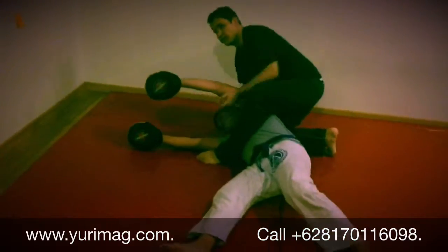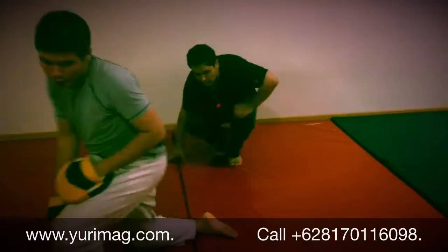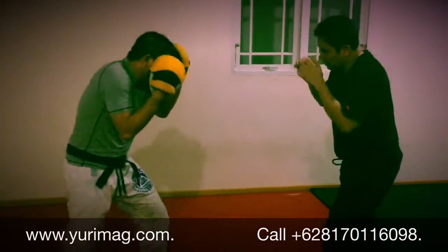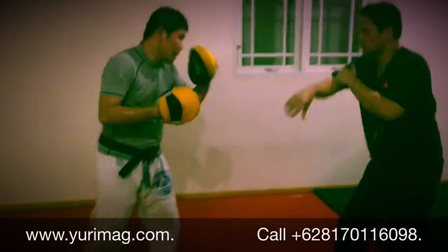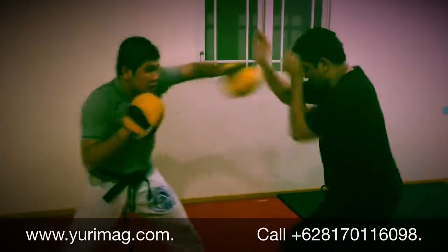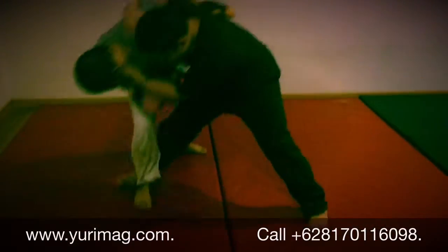And then of course you can do your arm bar. I'm going to do the Silat version — going with the other leg. Come here, jab cross, go here, and then sweep and do this.